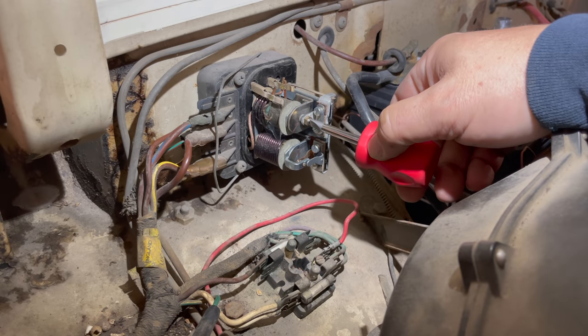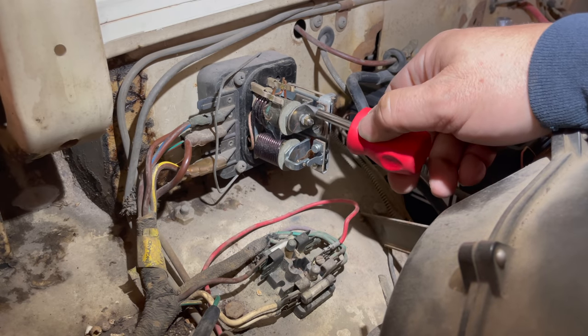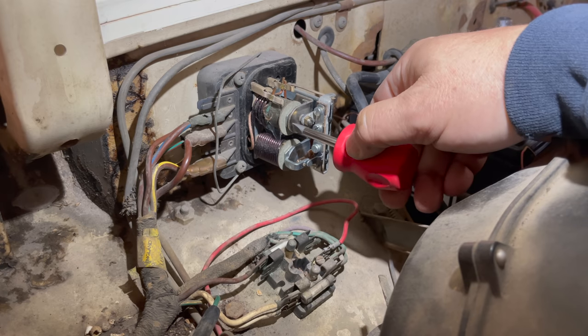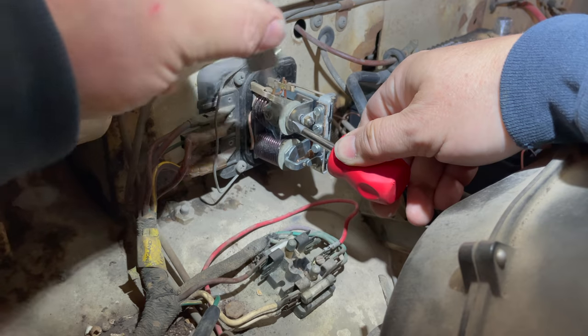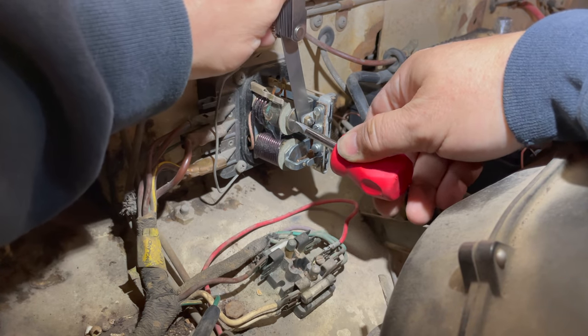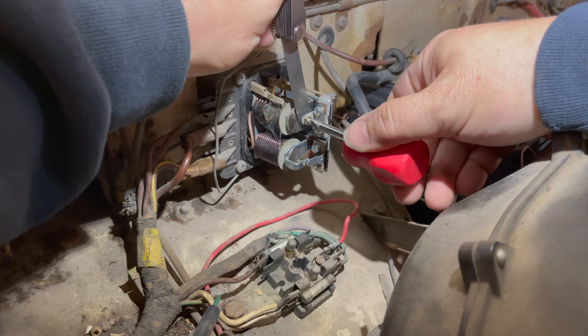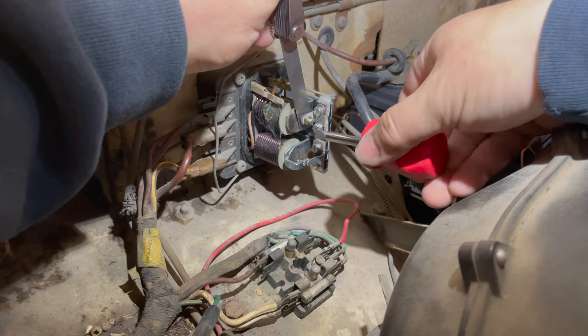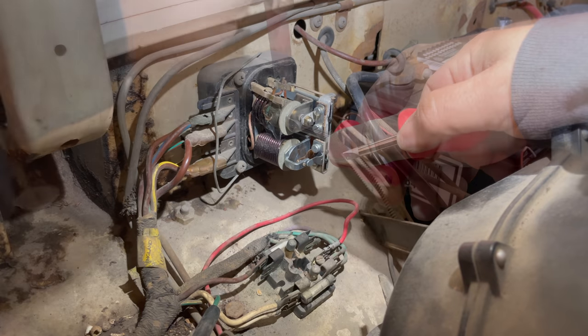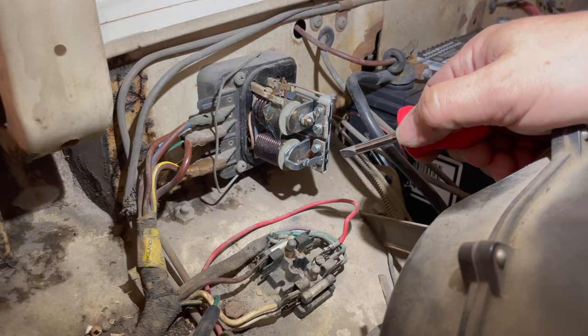Now grab a screwdriver so that I can loosen this adjustment and clean the points. Now I have enough room to get my file into these points. It is naturally spring loaded, so if you push this down and let it up on your file, you can just move it up and down and get that surface cleaned up. When screwing this adjuster back in, you need to make sure that the point gap is set correctly. You want to hold that down and then put your feeler gauge in there. The point gap should be about 15 thousandths. Just give it a few adjustments until you think you have it right.